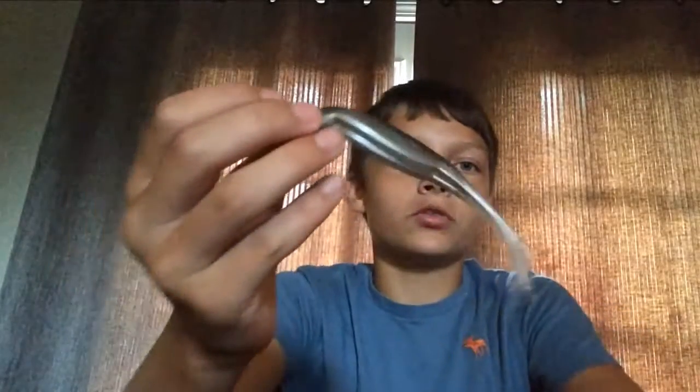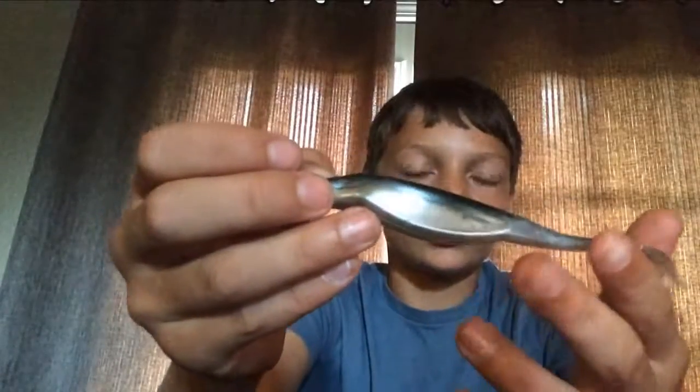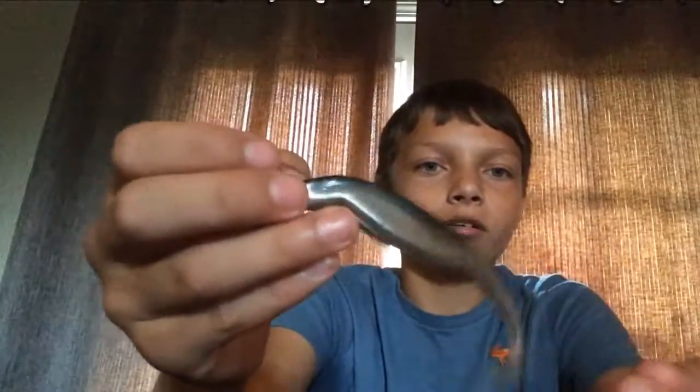And then this Zoom Super Fluke — it's an Arkansas Shouter — and those work really good down here.